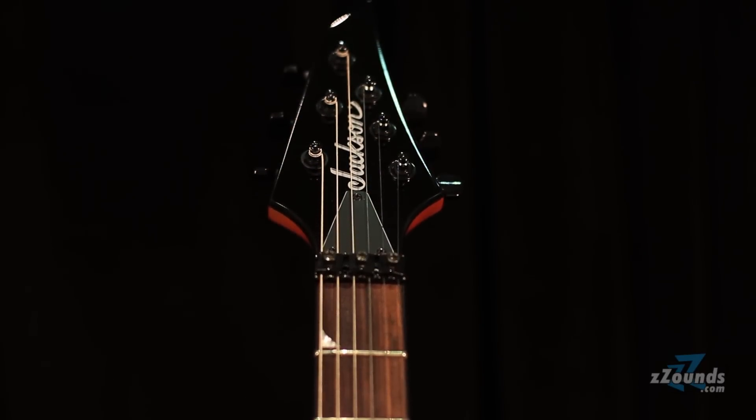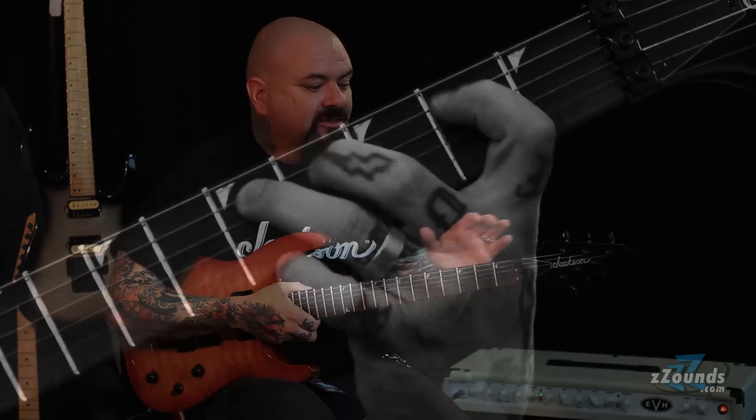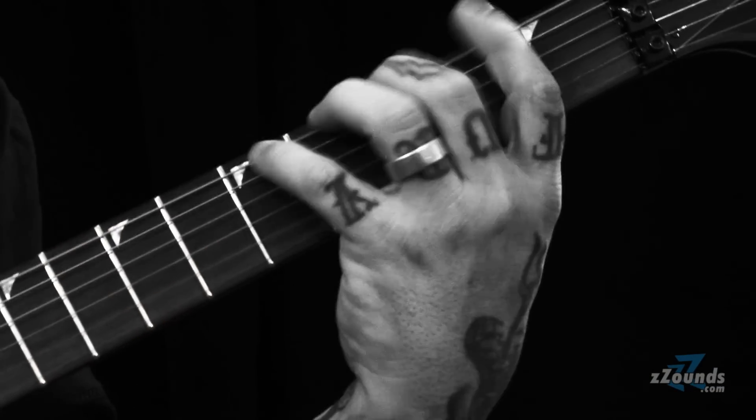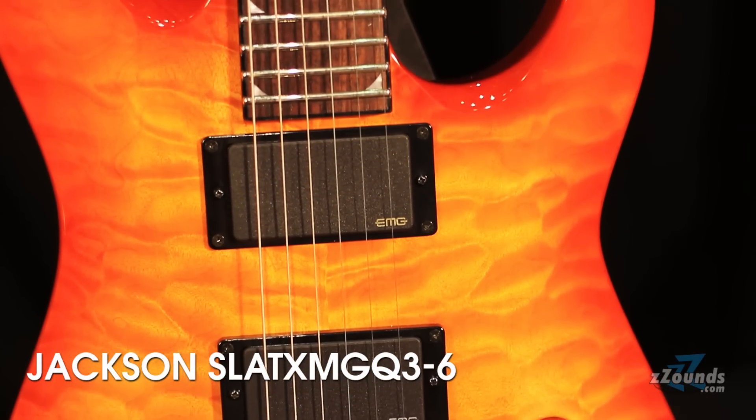We have the 3-in-3 AT headstock on this guitar to appeal to a more different audience. People are not always into the big point, so this is for everybody. With all this value in one guitar, you can't go wrong by picking one up right now at Zounds.